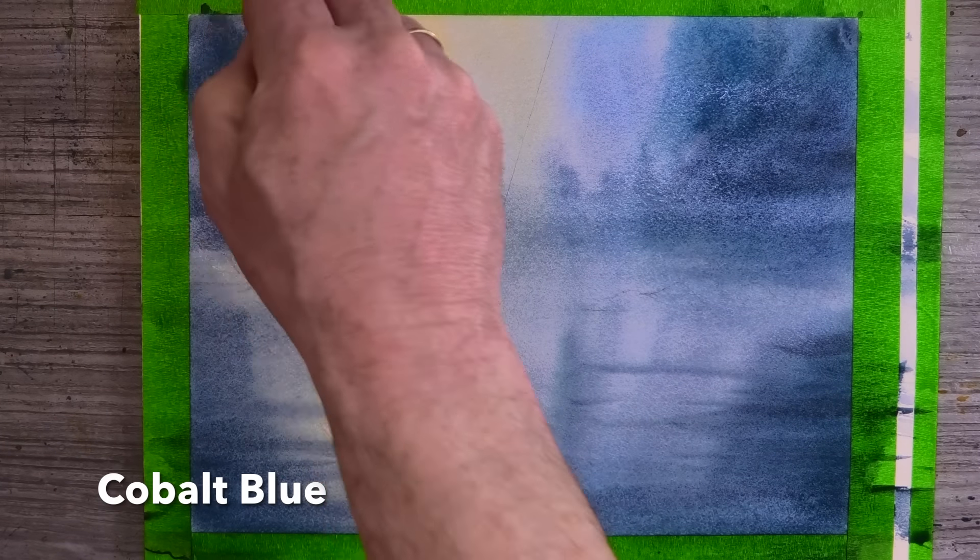I'm going to get more colour in this time, starting with some cobalt blue, and then again with some Payne's grey. This is definitely one of the advantages of using good quality cotton paper like this sheet of Arches — not only does it stay wetter longer, it will take a lot of punishment. So re-wetting several times is really not an issue.